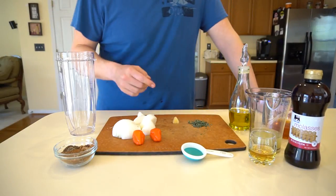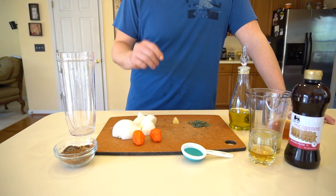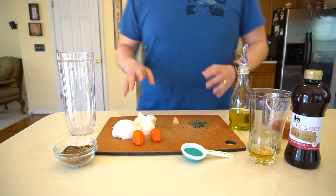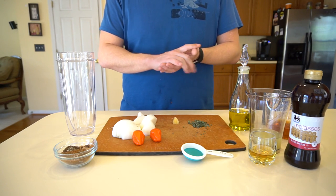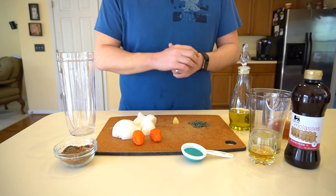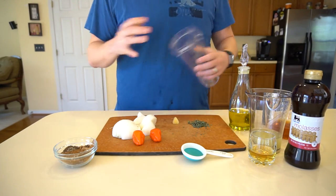Today we're making jerk chicken on Boomstick Barbecue, and one of the most important parts of jerk chicken is the marinade. I'm going to show you how I do it — we have all the ingredients here ready to go. There will be a list in the description with the exact amounts, so here's everything — I'm going to put it into my Ninja blender.